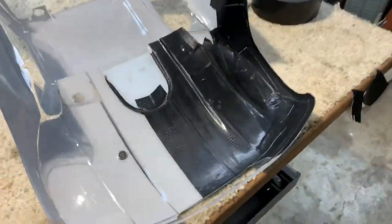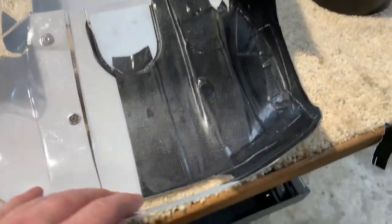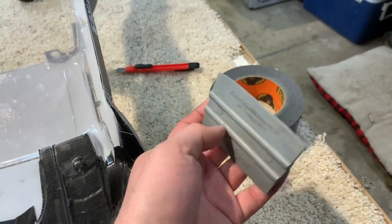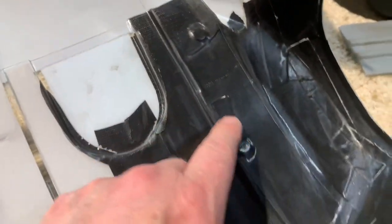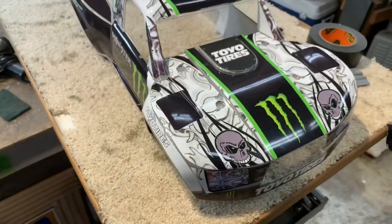So as you can see, I have the tape down on half of it. I'm using smaller pieces to get into these compound curves. I'm rubbing it down with a vinyl squeegee — I've had it for years and it's worn down quite a bit. I'm getting into all the little grooves and cracks, and wherever I overlap some tape I get right down into that groove, pressing it down and trimming as I go. You can barely even tell that there is tape on there.